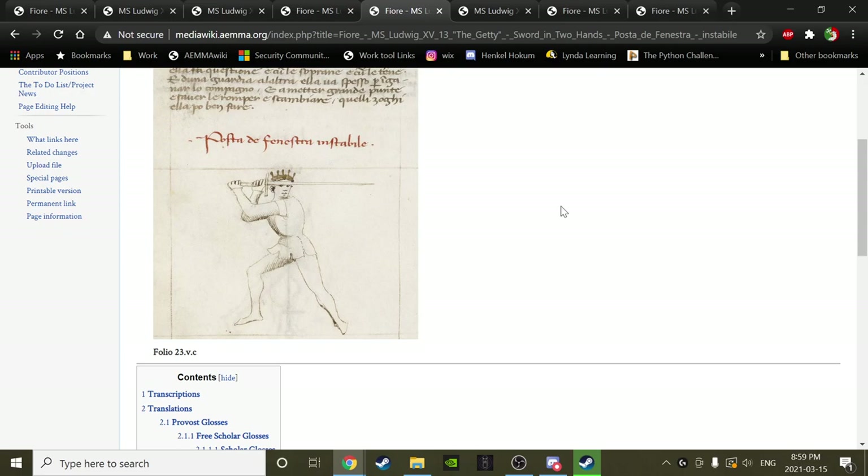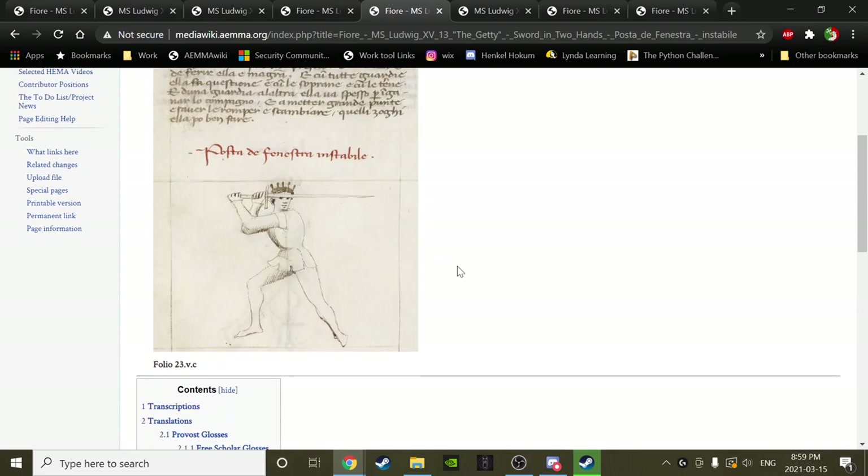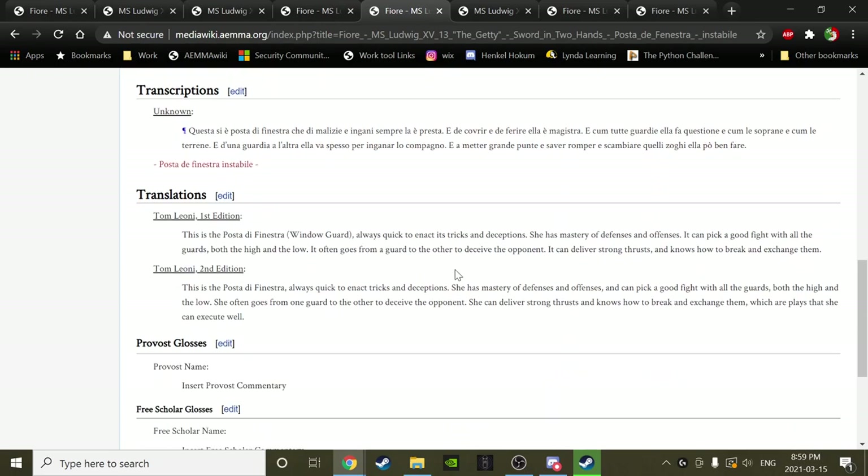We get a new word: Posta di Finestra, instabile. Folio 23vc. BD reads: This is Posta di Finestra, always quick to enact tricks and deceptions. She has mastery of defenses and offenses, and can pick a good fight with all the guards, both high and low. She often goes from one guard to another to deceive the opponent. She can deliver strong thrusts and knows how to break and exchange them — plays she can execute well.